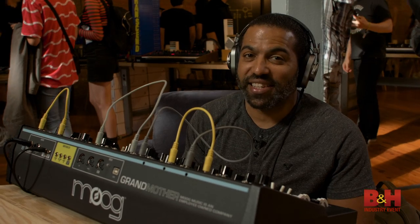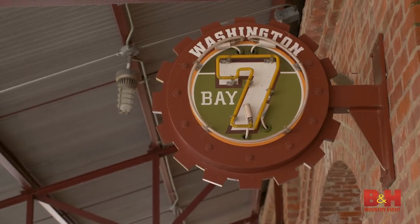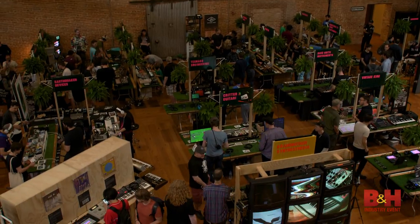Hey, A.B. here from B&H, and we're at MoogFest 2018. Located at the beautiful American Tobacco Campus, Moog and other companies come here yearly to showcase the latest synth technology and other gear.